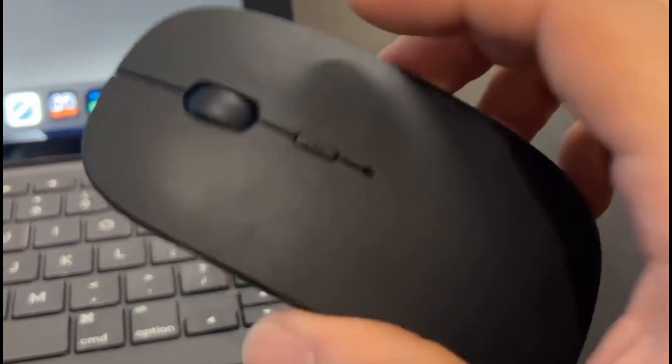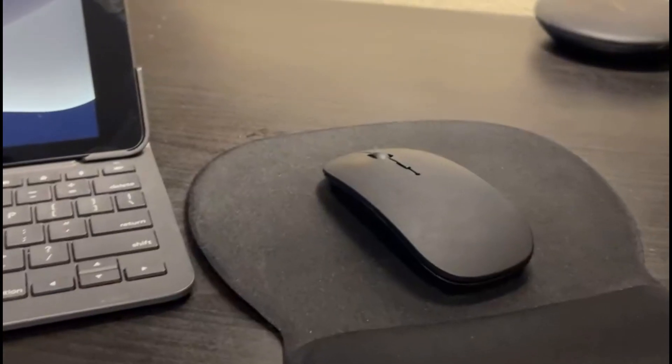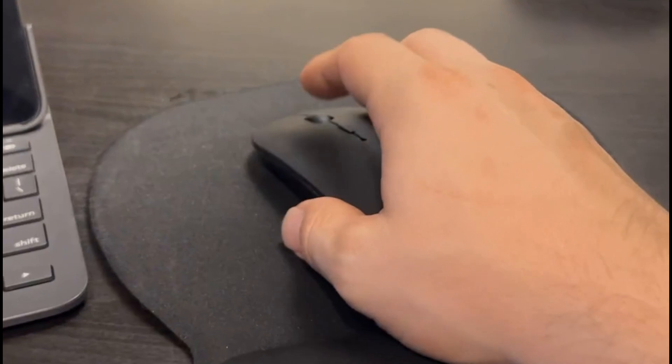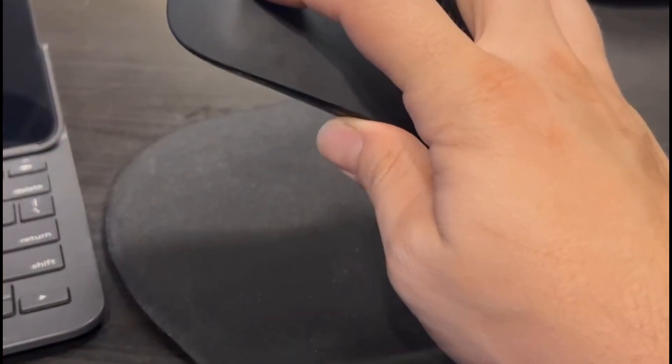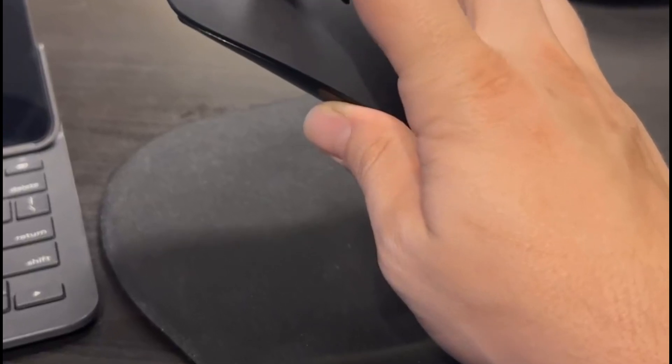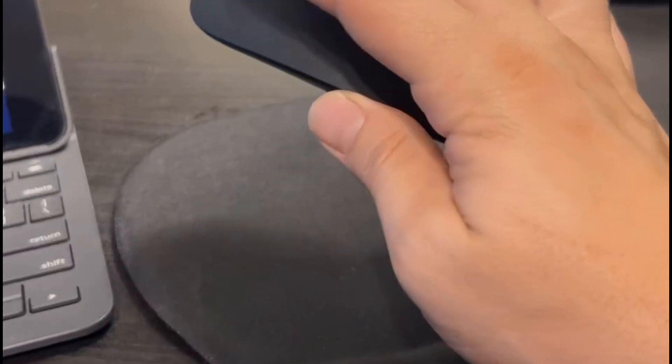DPI settings range from 1,000 to 1,600, so whether you're designing or just scrolling, it's got your speed covered. Lightweight, ultra-quiet, and surprisingly elegant, the KLO mouse is a low-key powerhouse for every iPad Air M3 user.